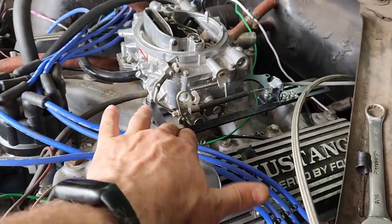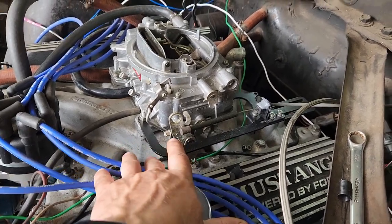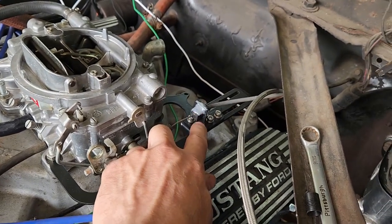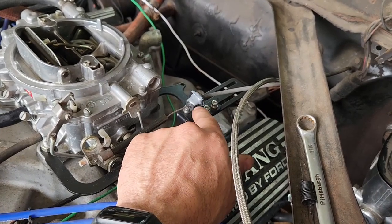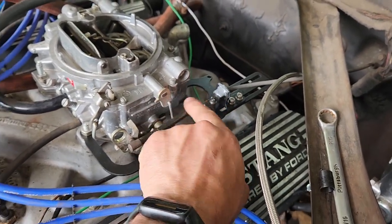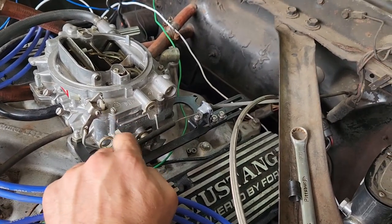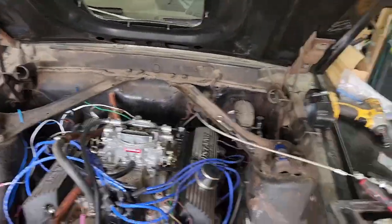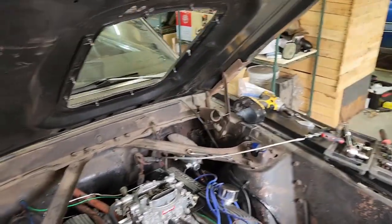One thing I had to do was get a bracket for the throttle and for the TV cable. I broke my throttle cable mount bracket because this bracket's a little too thick so it didn't sit in there right, so I had to JB weld it to hold it in place. I got it adjusted where it needs to be so I get full throttle travel. It was interfering with the shaker with the new intake manifold, so I couldn't use the stock bracket, and I needed the TV cable functionality too.